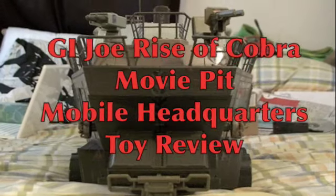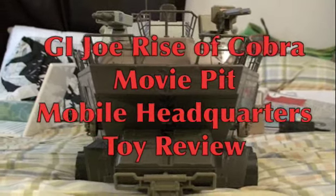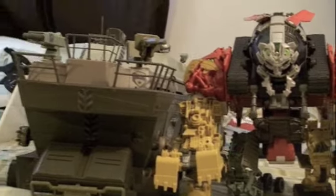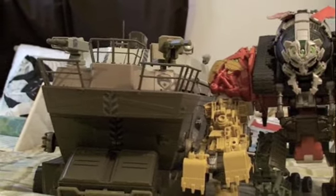This time I'm looking at the G.I. Joe Rise of Cobra Movie G.I. Joe Mobile Pit Base. This baby is freaking huge. It's a playset for 3¾ inch G.I. Joes. Here he is next to Supreme Devastator, and you can see that in its mobile pit mode it's a little bit smaller than Supreme Devastator, but wait till it's extended to the full playset.